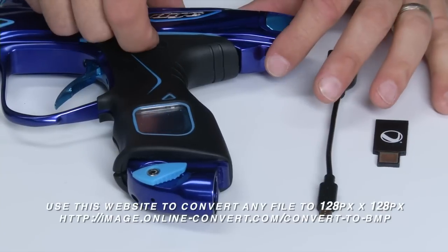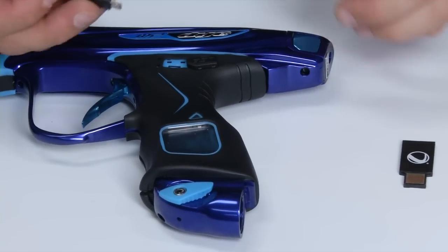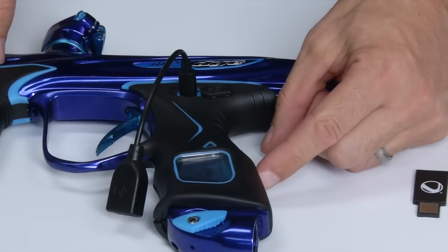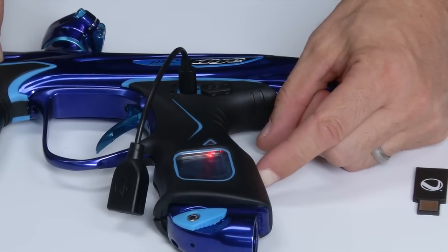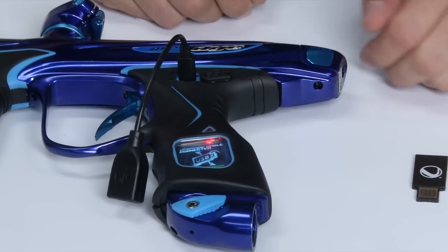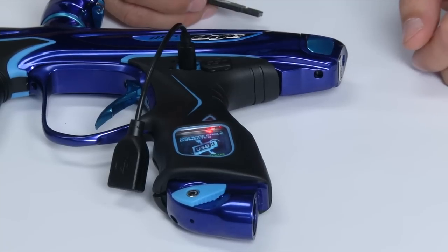First thing you'll want to do is open up the USB port and plug your upgrade cable into the board. At this point you can turn the marker on — it'll boot up and indicate that the cable is plugged in, but there's no flash drive or program to install.